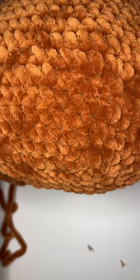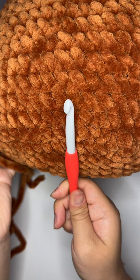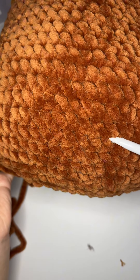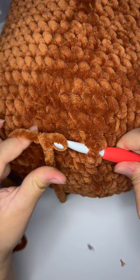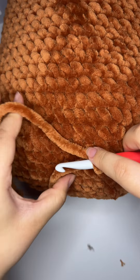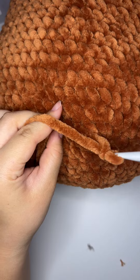Hi everyone, it's Amy from Curious Papaya and this is a support tutorial for my highland cow pattern. To start off the hair, you're going to insert your hook between rounds four and five in the upper right hand corner. We will use surface stitching to achieve this.